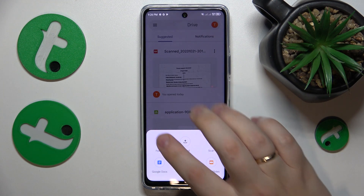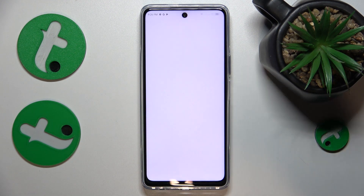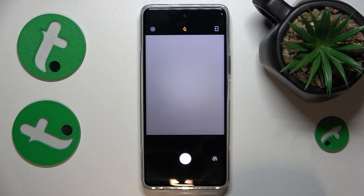Tap the plus button, select the scan option from the menu, and grant the Google Drive app the camera permission.